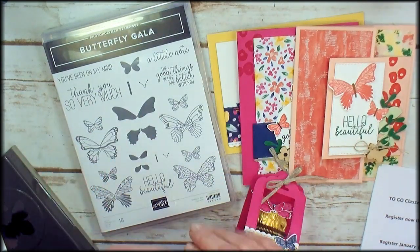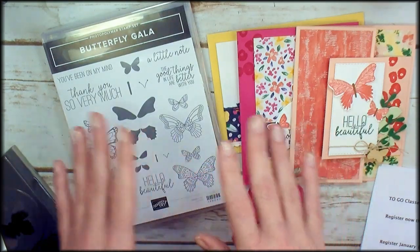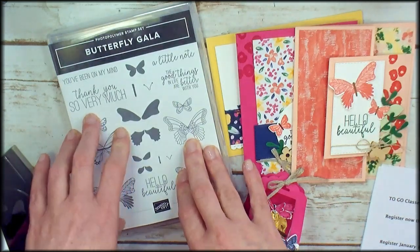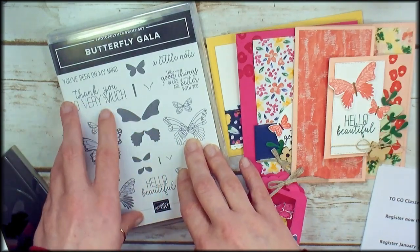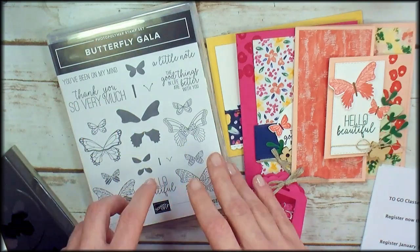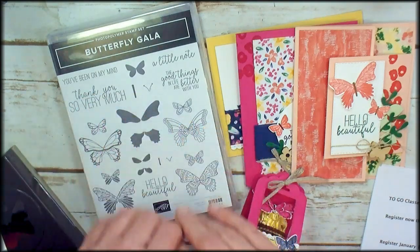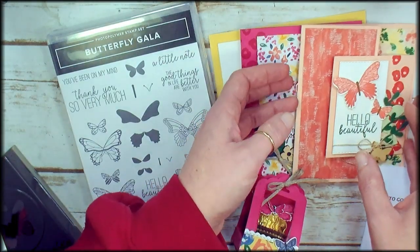Option number two for the class includes kits for the four projects, the Butterfly Gala stamp set, and the class is $34. If you require shipping, you'll add $8 for USPS priority mail shipping with tracking and insurance. That will include the kits for these four gorgeous projects.